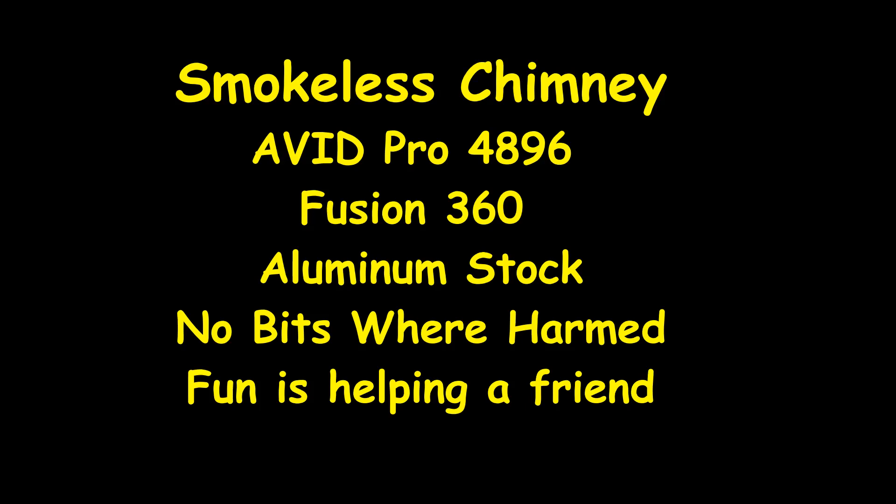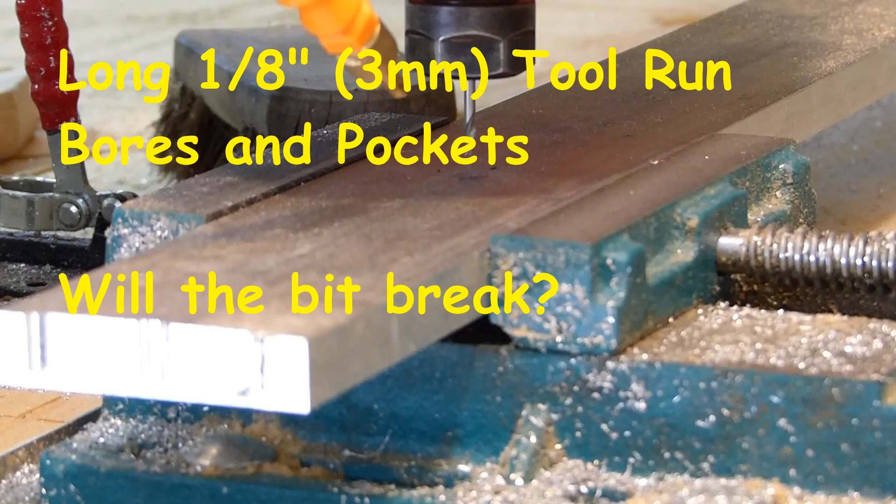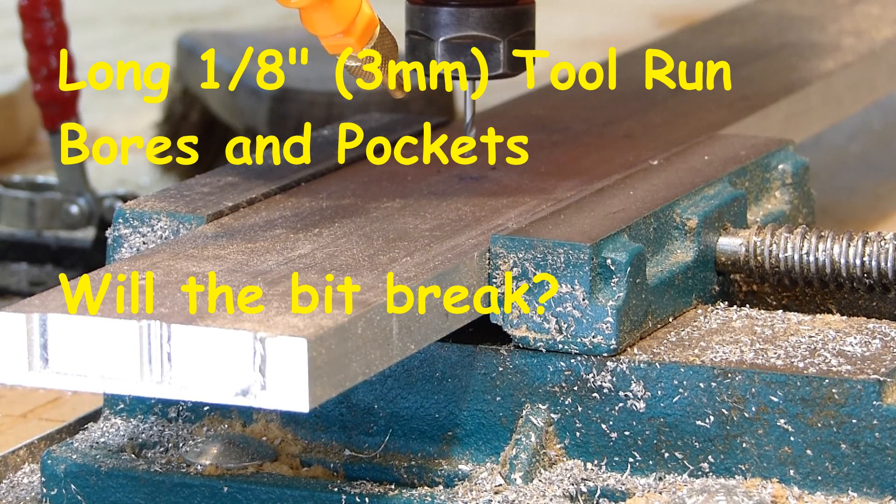Good morning. At Smokeless Chimney we have an Avid Pro 4896. I've had it for a few years. Working on cutting some aluminum parts and I thought I'd share this little video. The objective in this one is not to break the bit.